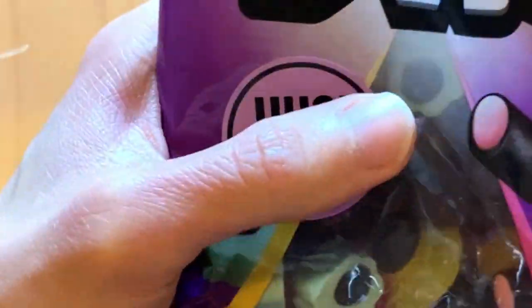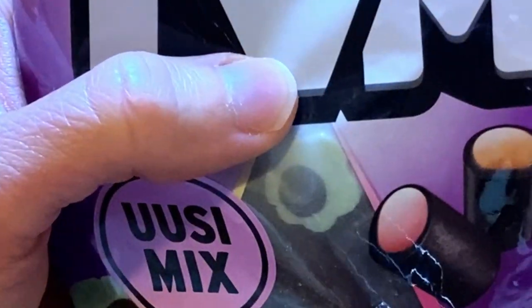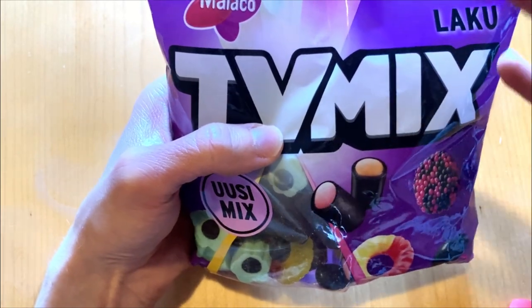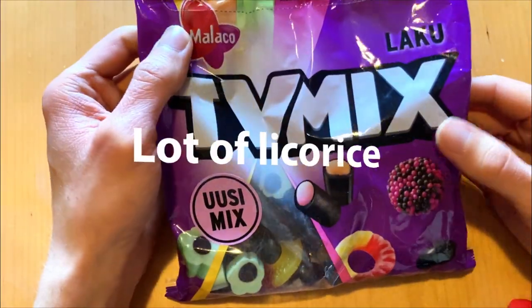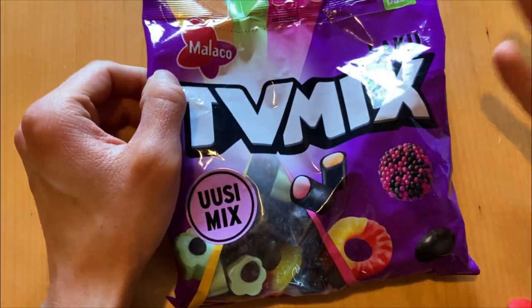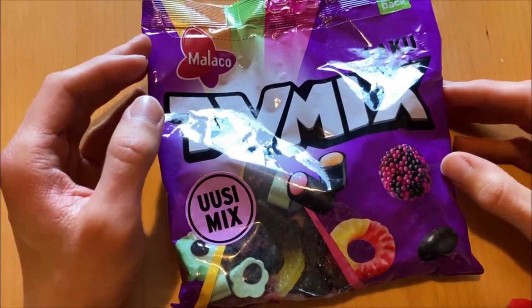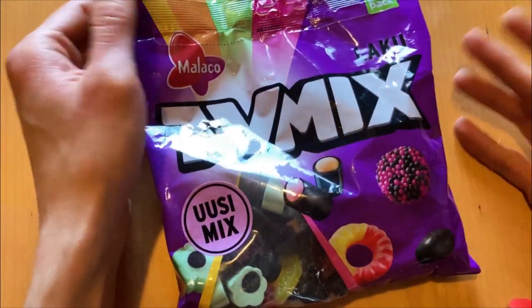It's fun that there are two TV bags with the same name. There is also a yellow one which has been released again in a smaller package size, so it's kind of funny that there are two different bags which say the same name but only one is the new mix.